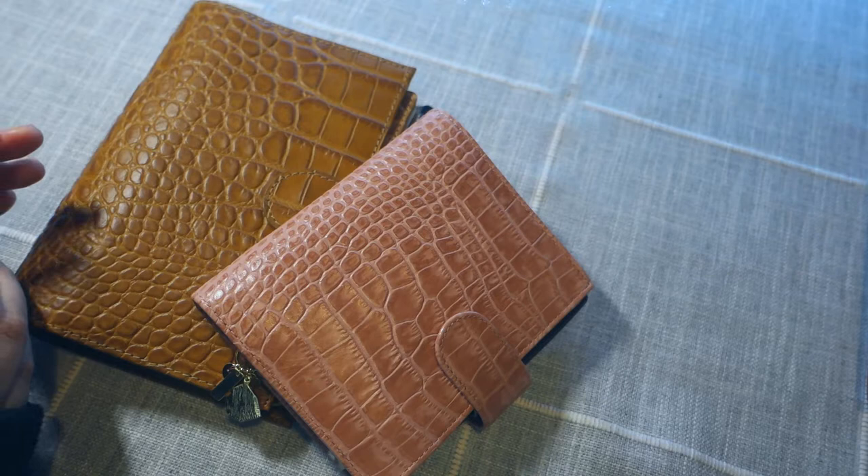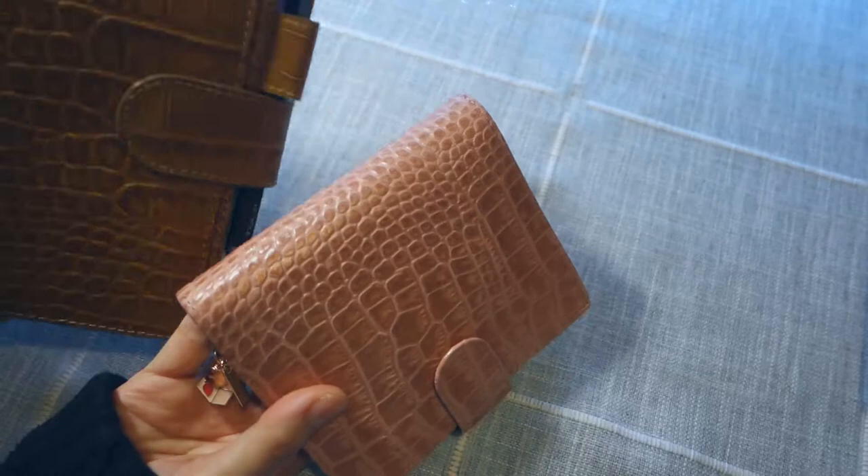Hi friends! Welcome back to my channel. For this video, I'm going to do a review of the Motairm planners, which are affordable leather planners that you can find either on Amazon or AliExpress.